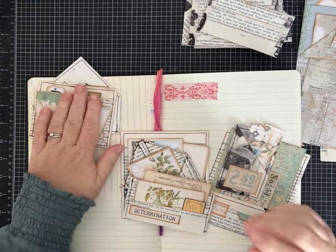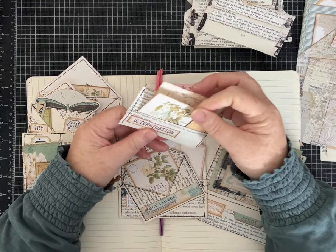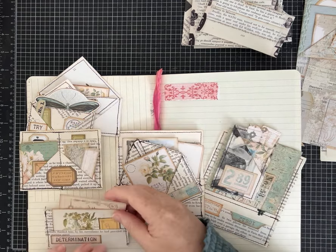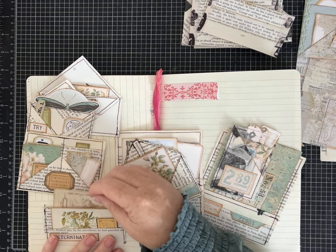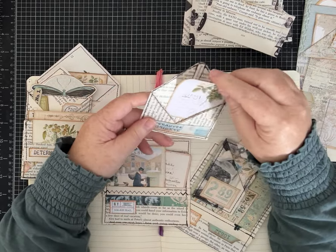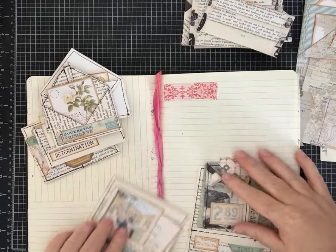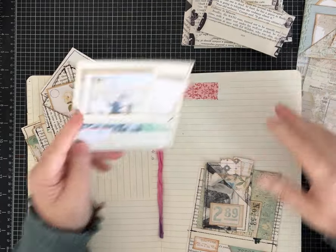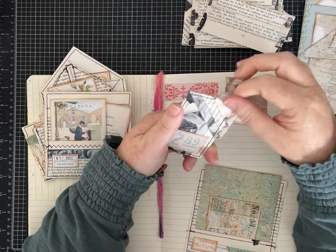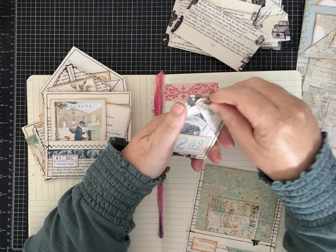That one's cute and again it can be made just with some glue or a combination of glue and washi tape. This is similar to some we've made before but it's a stacked pocket — there's one, two pockets and then if you install it in your journal you'll have a third little pocket back there. Now this looks like the other one we just made but it is folded differently — it has a nice big pocket. And then this one has one, two, three pockets.